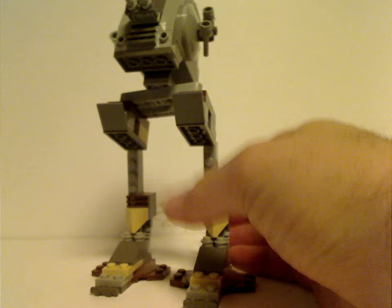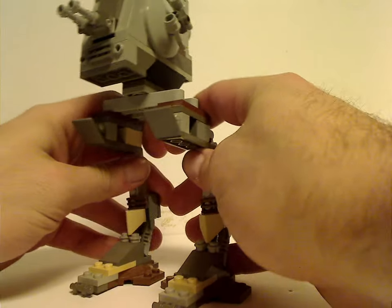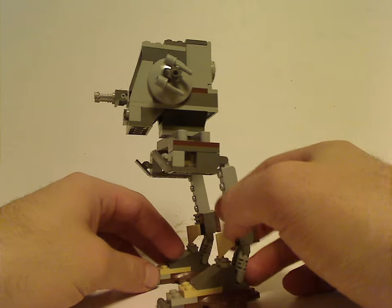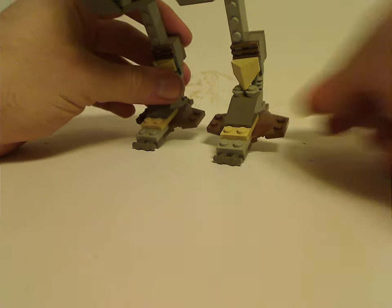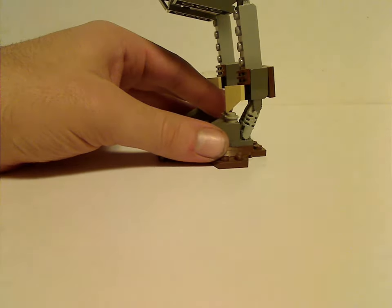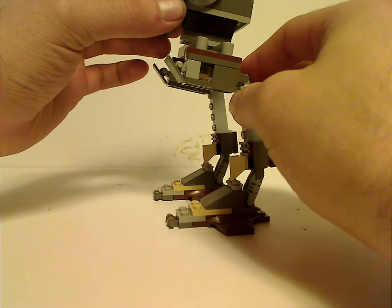Now on to the AT-ST Walker, which is also kind of a simple build. A little trend with these older Star Wars sets is they are simple versions of the vehicles. The feet are on brown pieces, probably from the classic space lines, which helps give some extra balance. There's an interesting build using technical ratchet pieces, with other ratcheted pieces done quite simply. The base part acts quite wobbly, but that's part of the main feature.